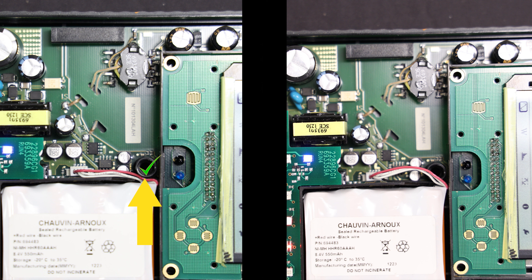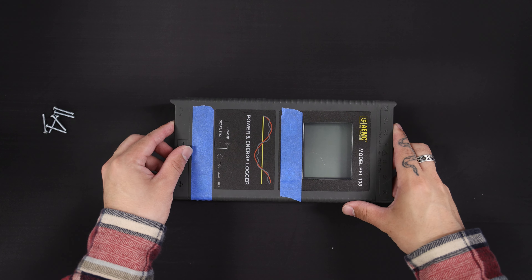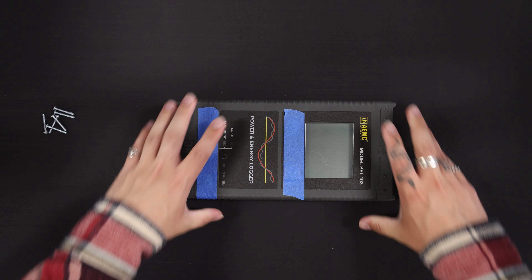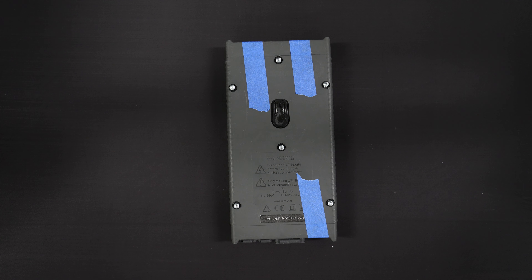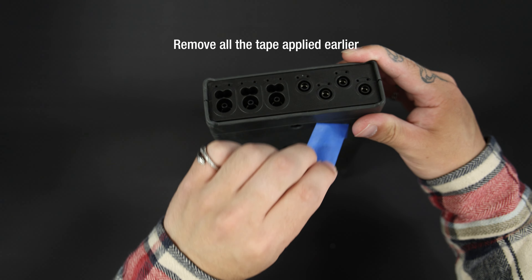When placing the battery, ensure that the battery's connector wires are positioned as shown in the illustration on the left. Be sure the wires do not cross over the top of the post as shown on the right — if the wires are placed over the post, they will likely be damaged when you replace the PELL front cover. Perform a final inspection of the inside of the PELL to make sure no debris has fallen inside, then replace the front cover carefully, ensuring it is securely in place. Turn the PELL over and replace the six fastening screws removed earlier.